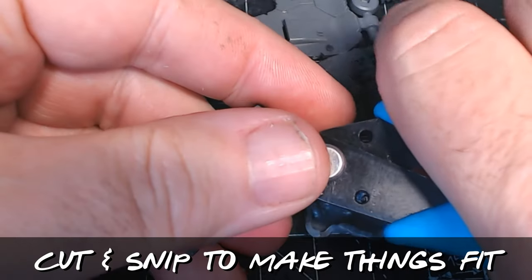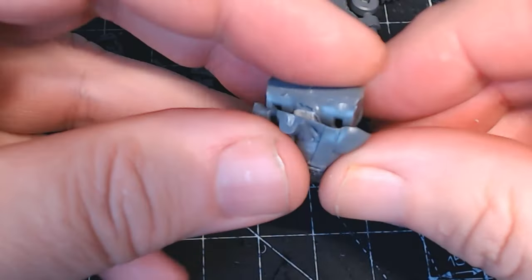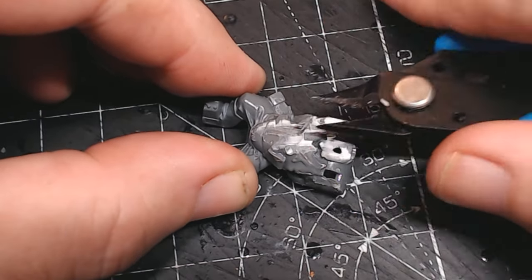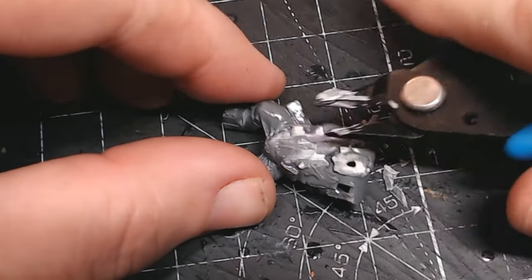So this is where I think the slap chop method was more suited as a name for when you're kit-bashing, as obviously you're chopping bits up and then slapping them together. Maybe 'slap chop' should be more of a kit-bash term than a painting reference.